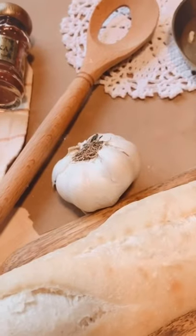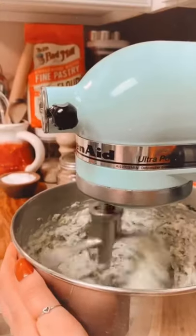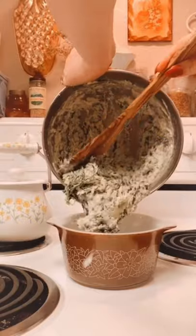Then mix with a head of roasted garlic, 8 ounces of cream cheese, 8 ounces of Italian cheese blend, a quarter cup of parmesan, and a teaspoon of pepper.